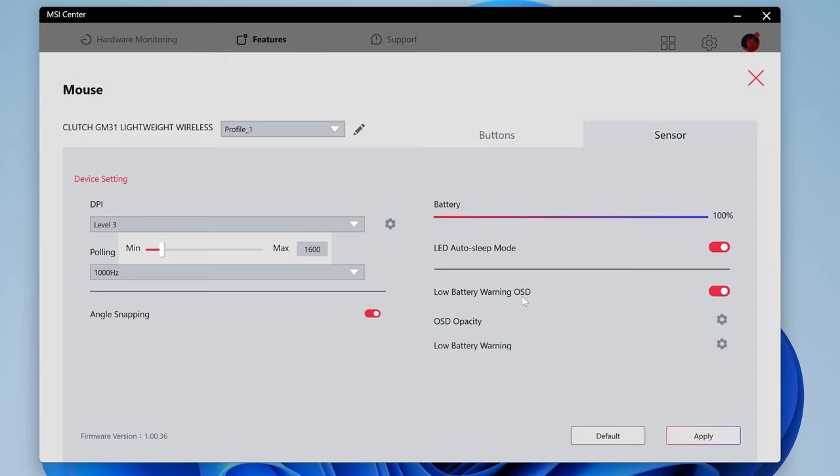You've got your low battery warning OSD — an on-screen display which you can enable or disable, and you can change the opacity of said display. You get customizable low battery warning thresholds: when battery hits 30% it shows for 20 seconds, at 20% it shows for 25 seconds, and when down to 10% it shows for 30 seconds. You can configure those however you see fit.